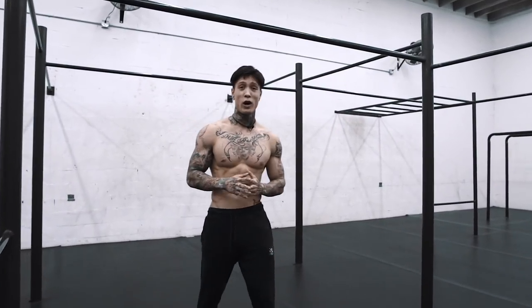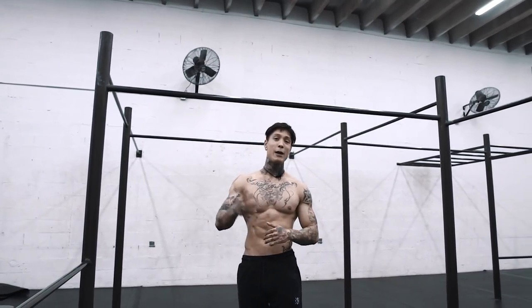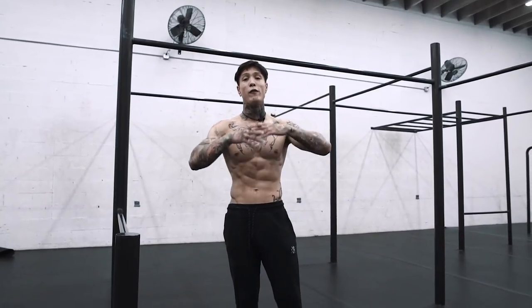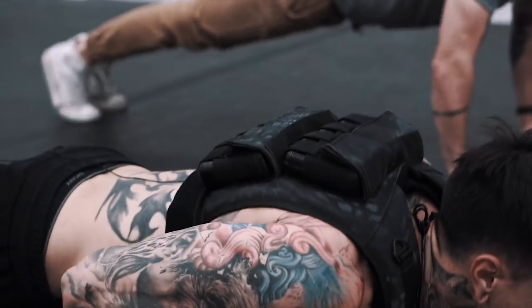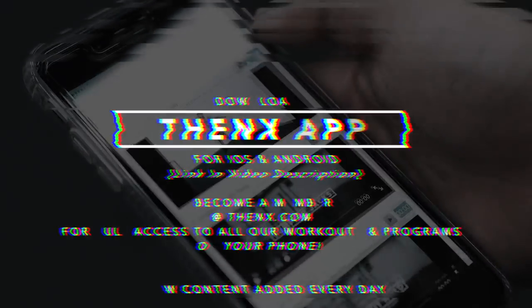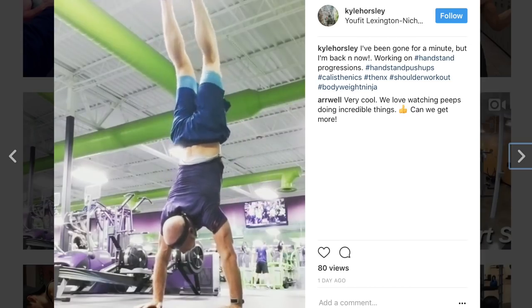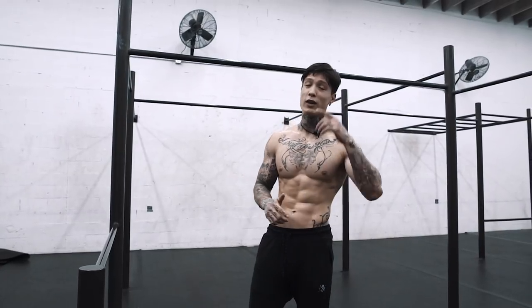Thank you so much for watching. If this video helped you at all, like, comment, share, and don't forget to subscribe — we post every Sunday at 8pm USA Eastern Time. The first person to like, comment, and share always wins some THENX gear. If you want the full breakdown of how to do this move and a whole bunch of other moves like the handstand and muscle-up, plus full access to all our workout programs, technique guides, and daily workouts that are gonna get you in the best shape of your life — not just looking strong, but actually being strong — sign up to THENX.com right now. We have THENX members who've learned things like the handstand and muscle-up in a matter of weeks, sometimes even days. Download our app to take our workouts with you everywhere, and start changing your life today. See you guys next Sunday. Peace out.